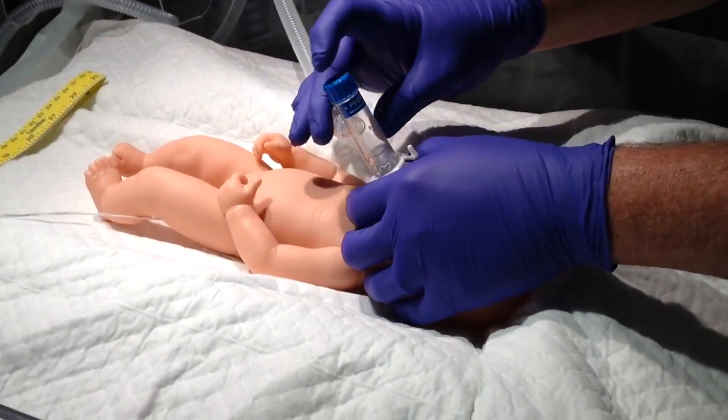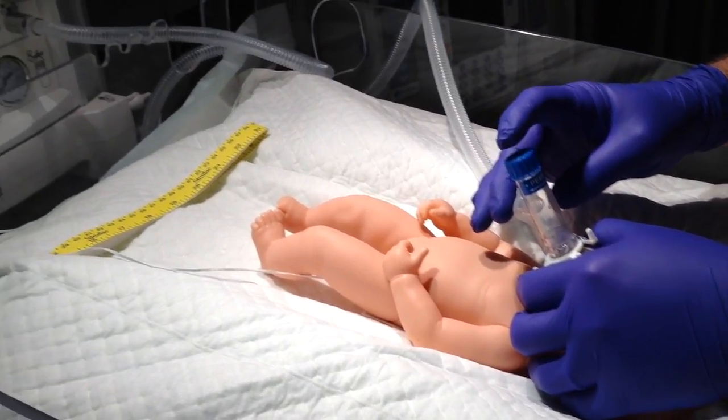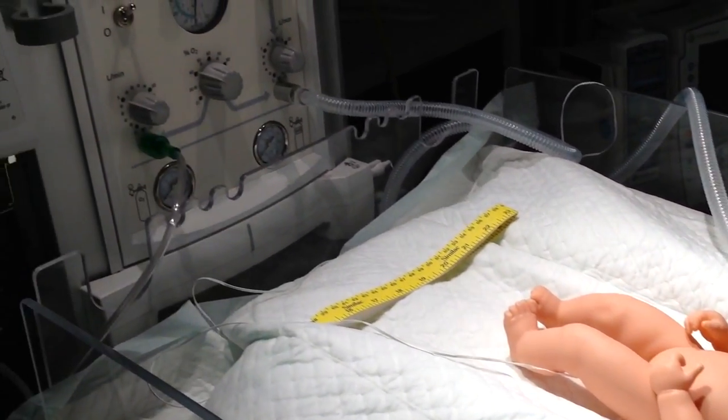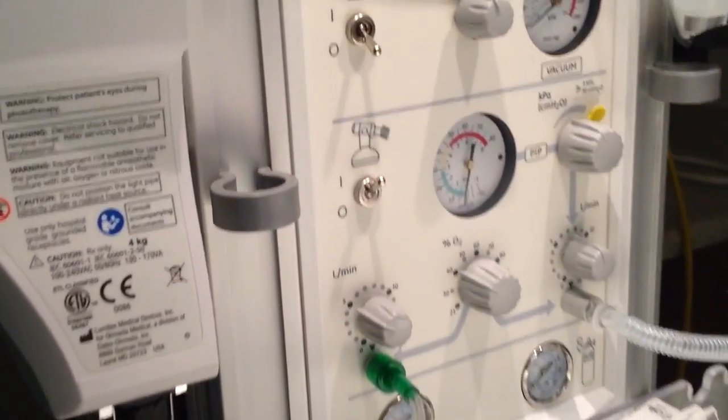Place the mask on the baby's face and initiate manual breaths with your finger. As you can see, as you're doing your finger, you can look up on the gauge and it's going to be a regulated pressure every breath.